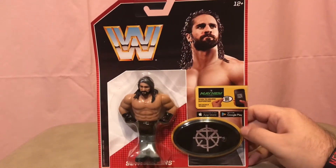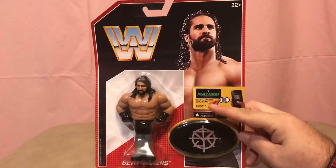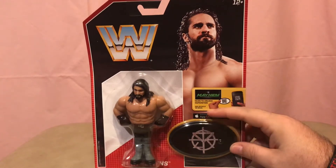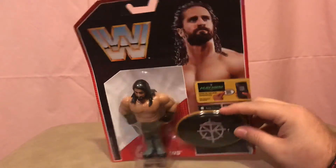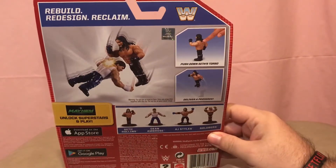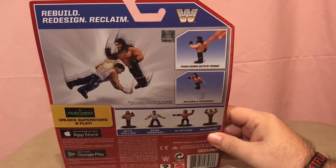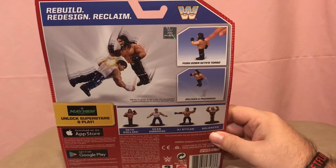These are made like the old Hasbros from the early 90s. The only difference with Series 3 from the first two series is this comes with a display stand and a code for a downloadable video game on your phone. So you'll see everybody in the series — I've now completed the series. Didn't review Ambrose or AJ yet, but we figured today we'll get a couple of new ones done.